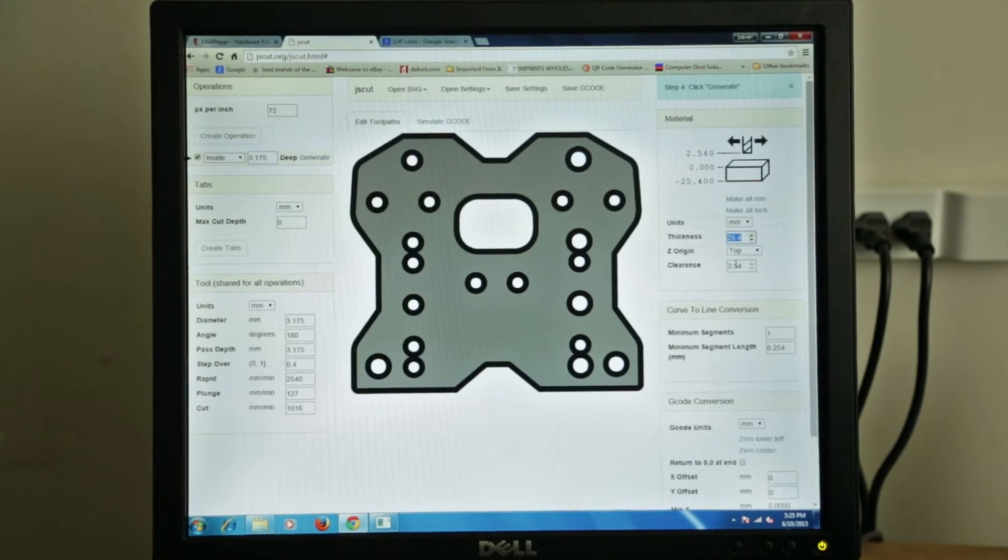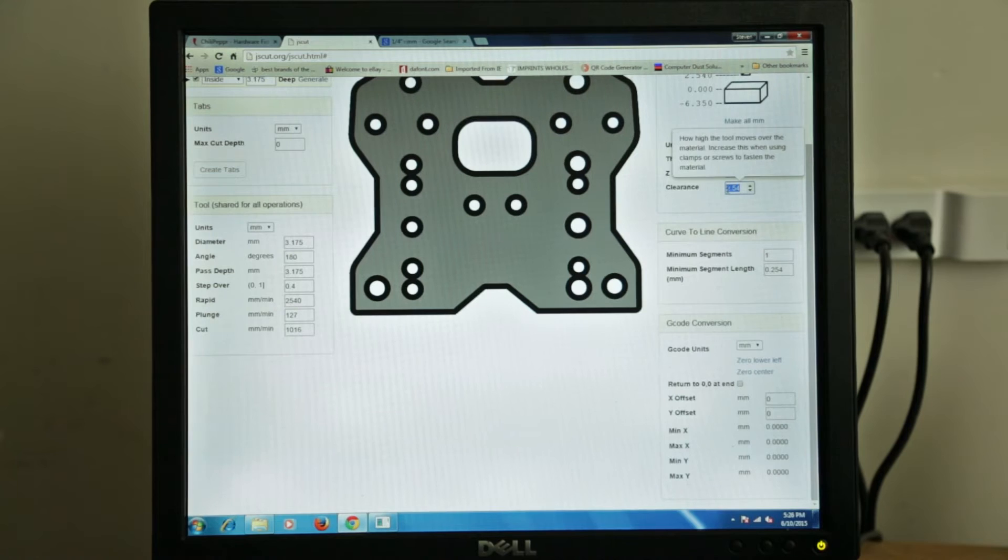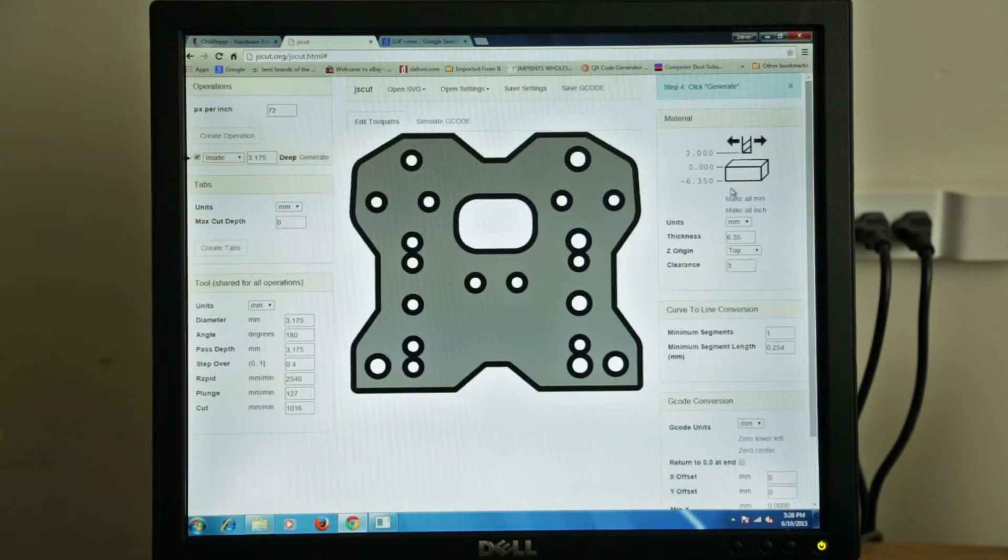So our material thickness is 6.35 millimeters. This clearance over here — when the tool lifts up from the material, how high above it is it going to be for clearance of clamps and things like that. Since we're not using clamps — we're just going to tape it down or use a piece of foam — we're just going to say 3 millimeters. And our Z-origin is the top of our material.